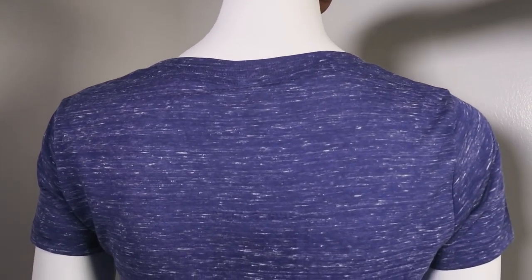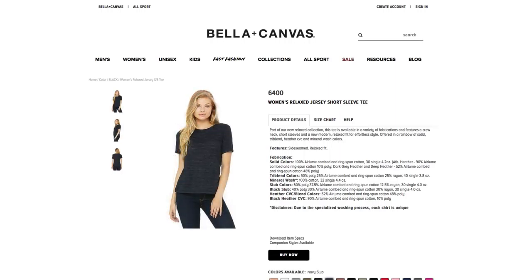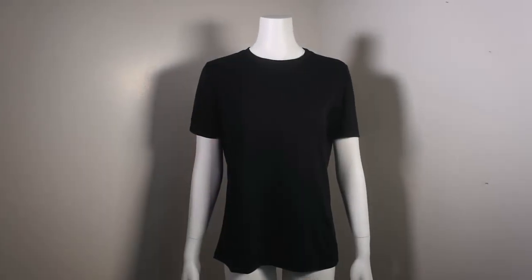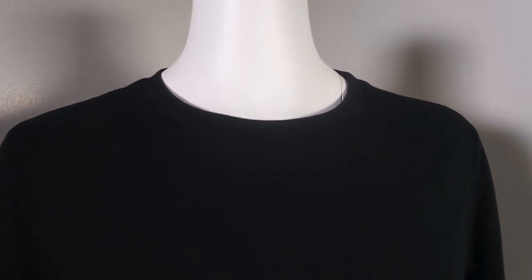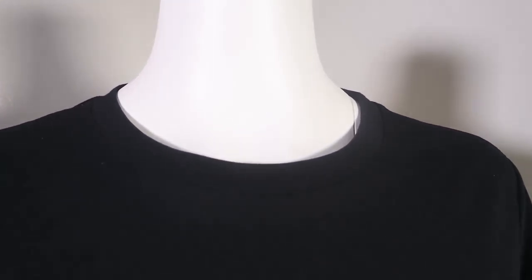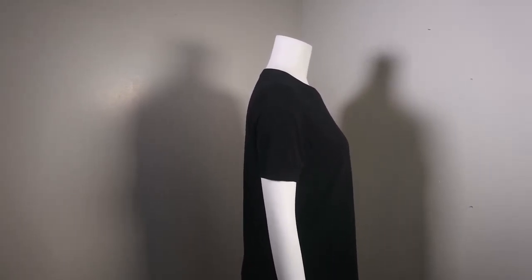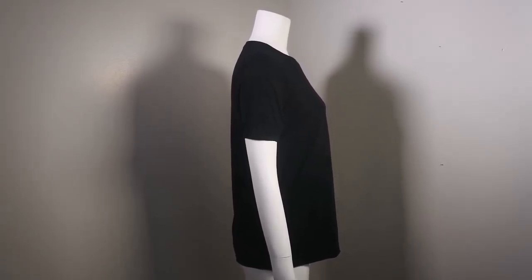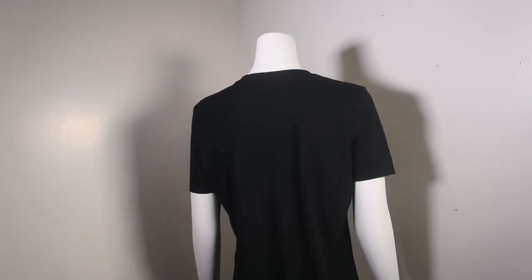Style 6400, Women's Relaxed Jersey Short Sleeve Tee — the key word here is relaxed. This one is looser — not baggy, but a looser, very comfortable, relaxed fit. It's 100% heirloom combed ring-spun cotton, very soft, and it comes in 100% cotton, a tri-blend, and a heather. The tri-blend has poly and rayon mixed in as well.